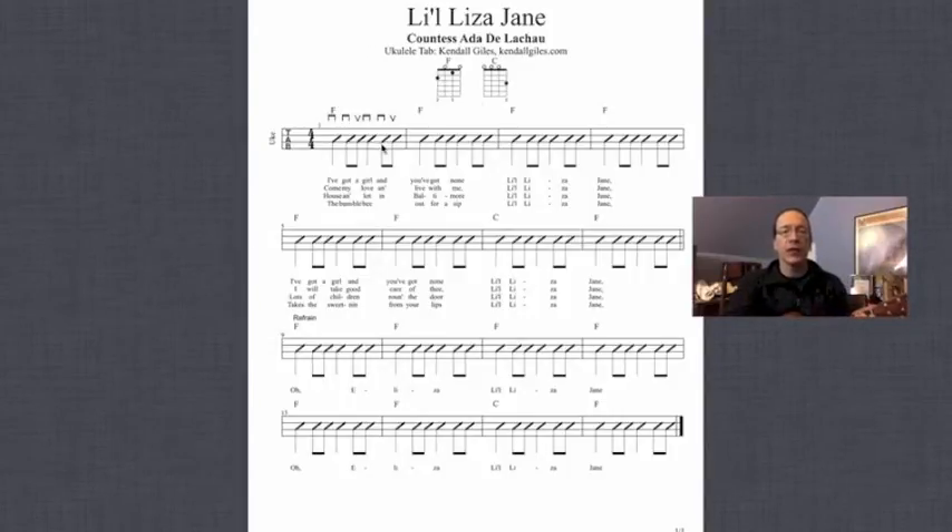And you can see in the first bar here the strum pattern — it'll be down, down-up, down, down-up. And we're going to repeat that strum pattern throughout all the bars in the song. You'll also notice that most of the song we're playing the F chord, but in bar 7 and in bar 15 we have to change to C and then back to F. So in this pass I'm going to set the metronome to about 80 beats per minute — a nice, leisurely, slow strum — and let's try to stay in time with the metronome and be as smooth and as careful as possible.